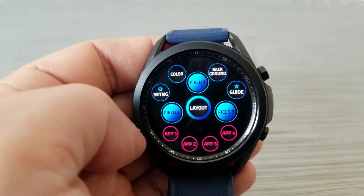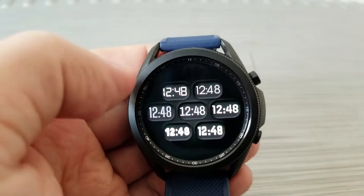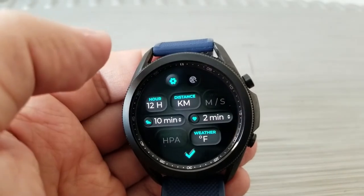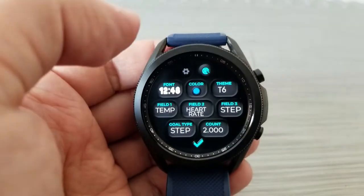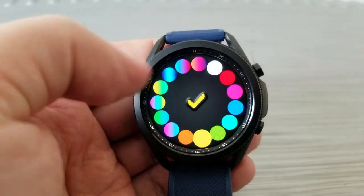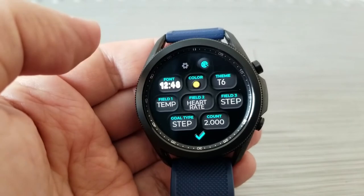You can change the different styles and colors of the backgrounds, display areas where you can select different data to show depending on what's important to you, settings like imperial to metric measurements, styles of the fonts, and you can even add custom shortcuts. All these customizations are available across all four watch face designs.